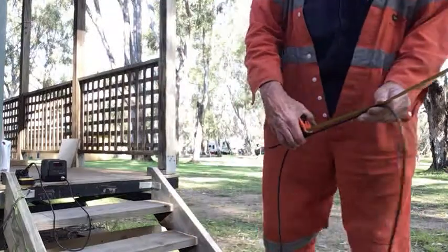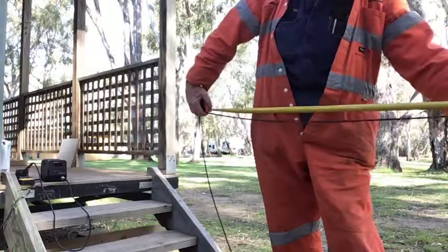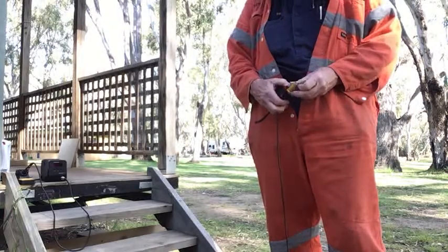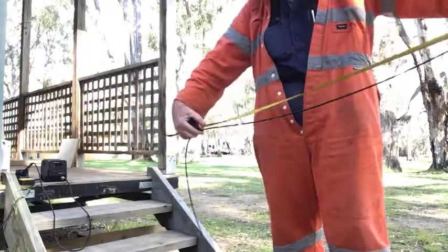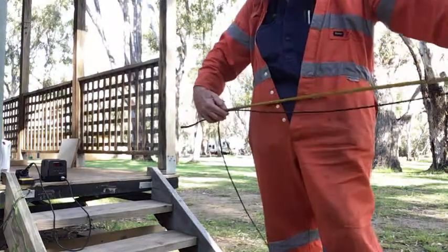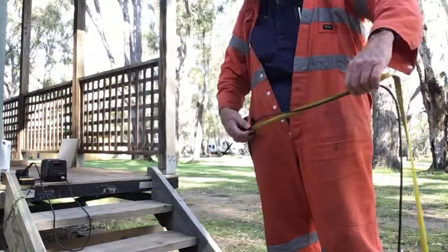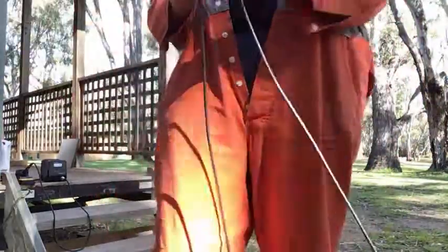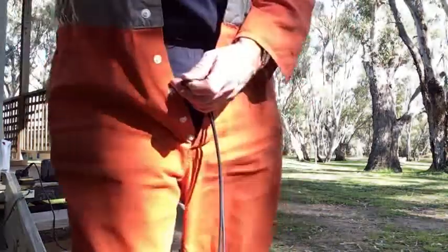Measuring out the length — it keeps slipping out of my hand. Five metres is there. Now I've got to go and find my cutters — I forgot where I put them. I'll be back in a minute.